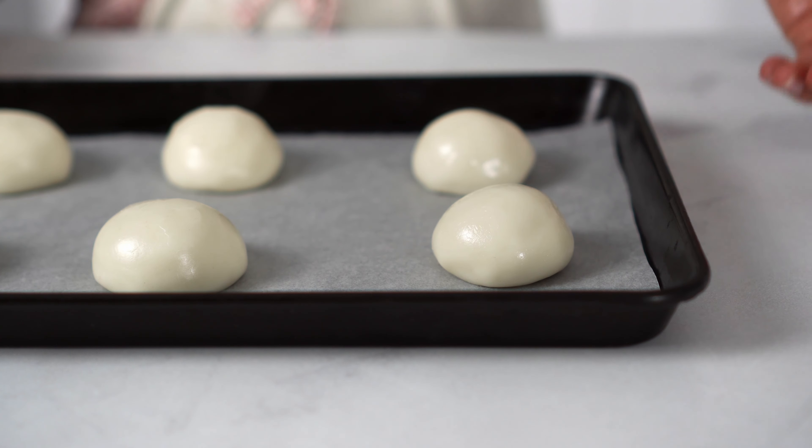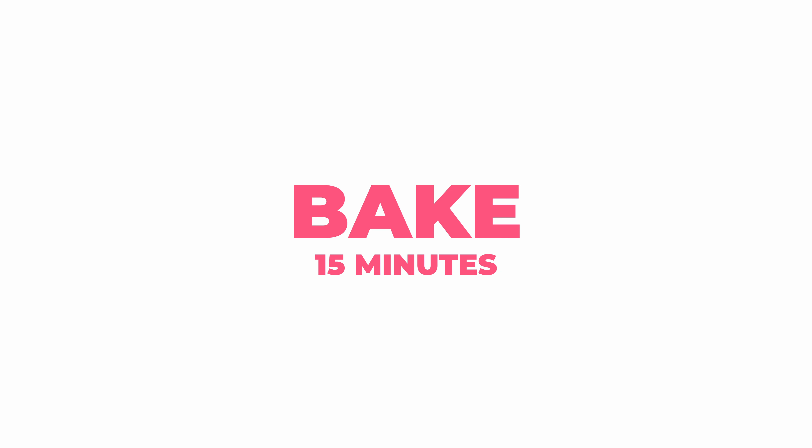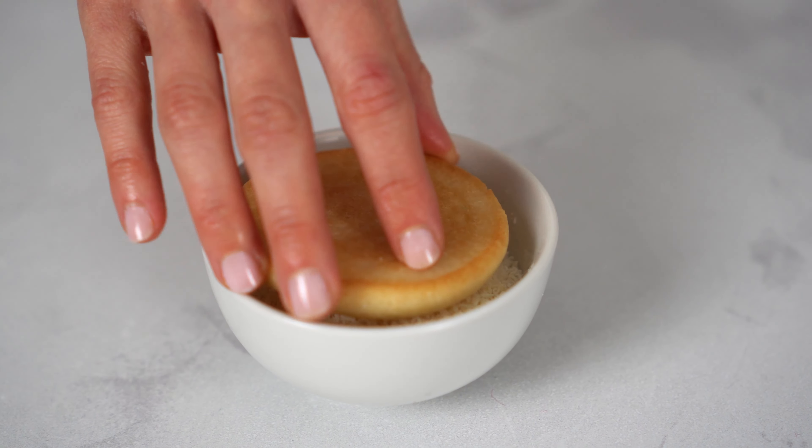Then, bake the cookies at the given temperature for 15 minutes. Once cooked, brush them with some maple syrup and dip them in coconut flakes or any other topping you fancy.